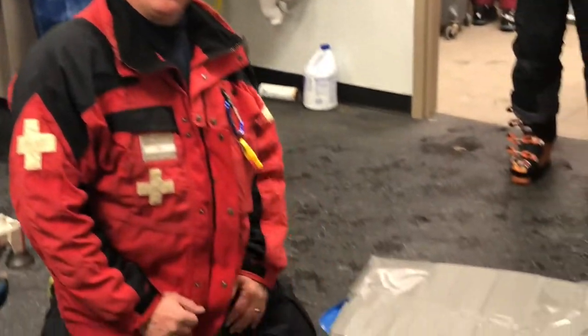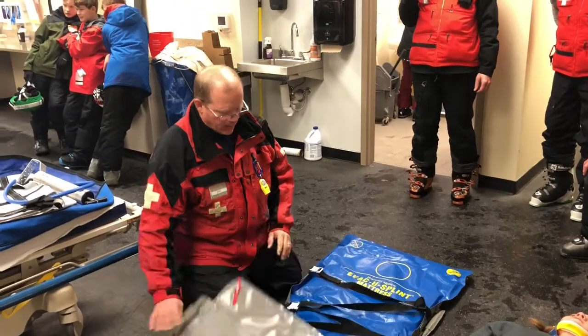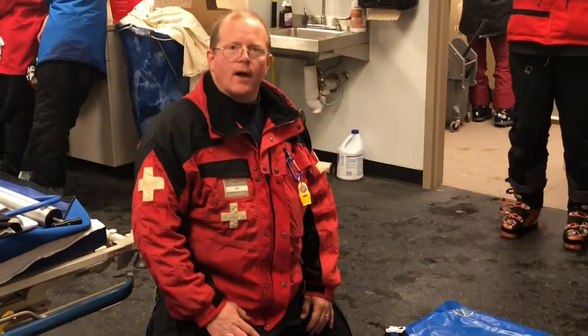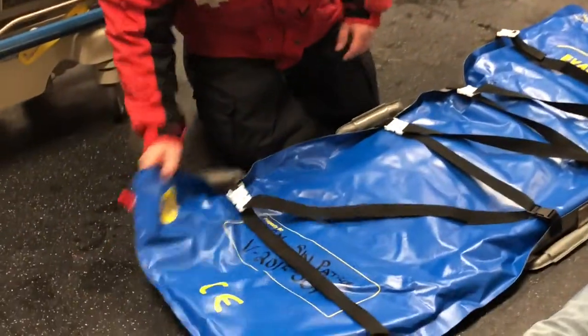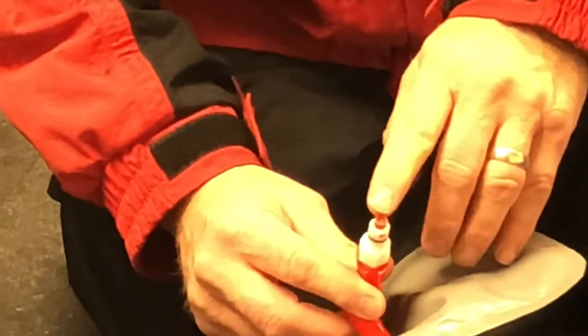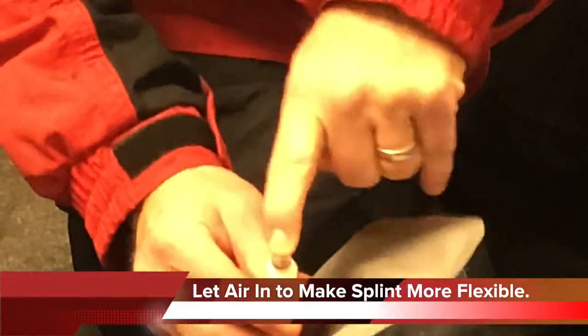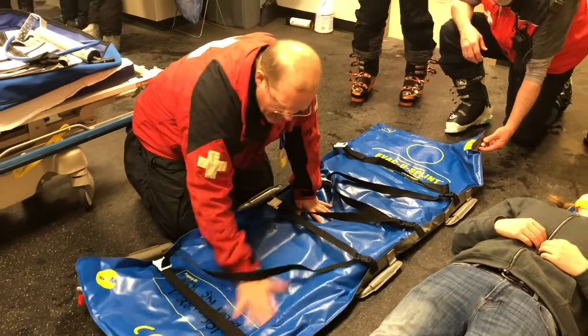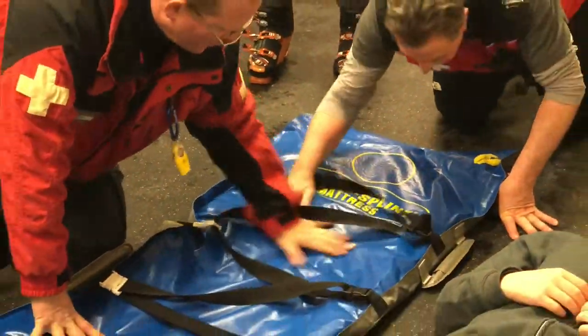We've taken the splint out — it comes folded like this, and we're going to unfold it. Initially it's going to be fairly movable with no stiffness to it. If it's too stiff, there is a valve at the right foot and a valve at the left side of the patient's head. There's a yellow circle icon over each valve to show where it's located. We remove the red cap and depress the red button — that allows air to move into the device, making it flexible. Then quickly smooth it out to get a flat surface.